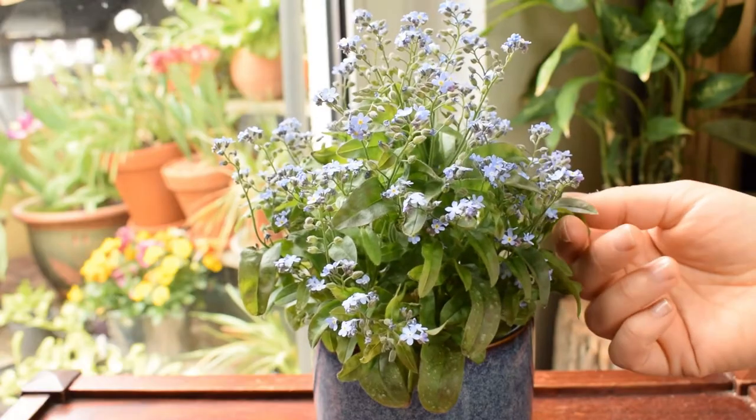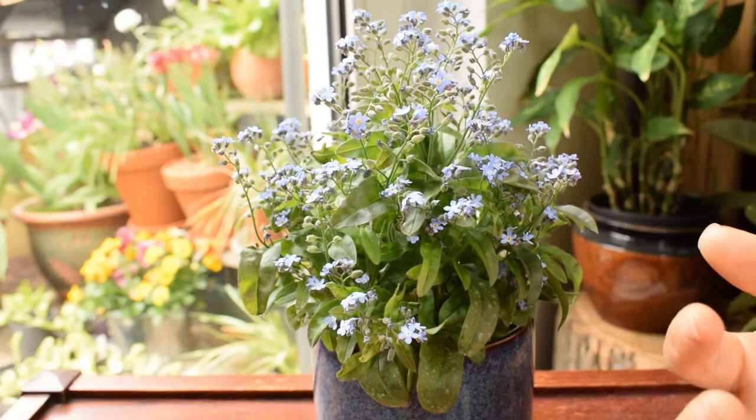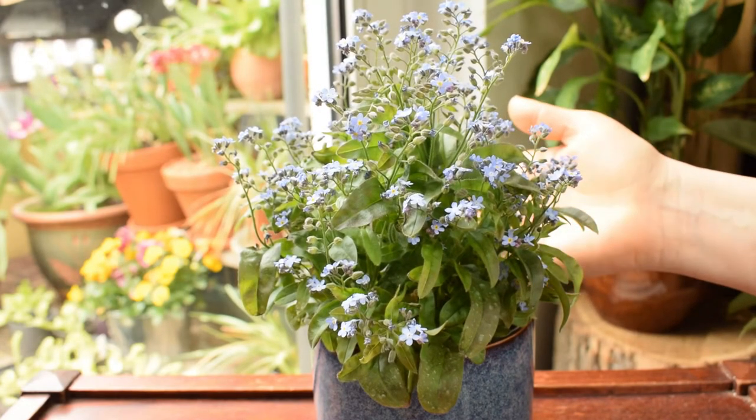A third option is to divide the plant. This will encourage new growth, invigorate the plant, and of course you'll get new plants for free — so it's always a benefit.